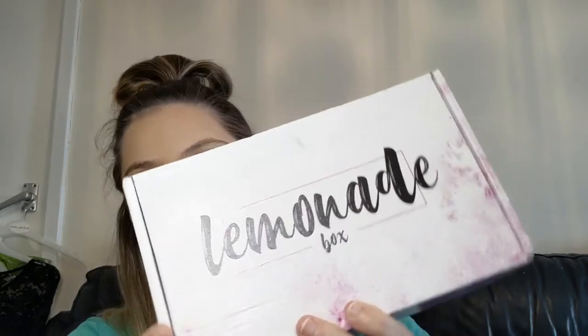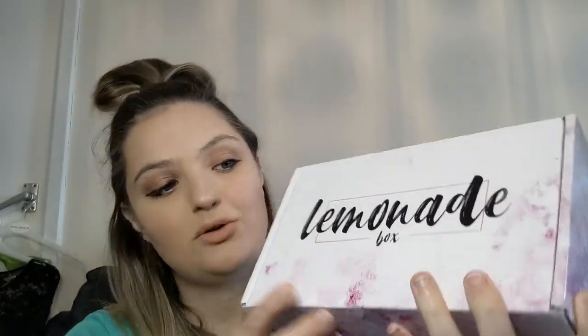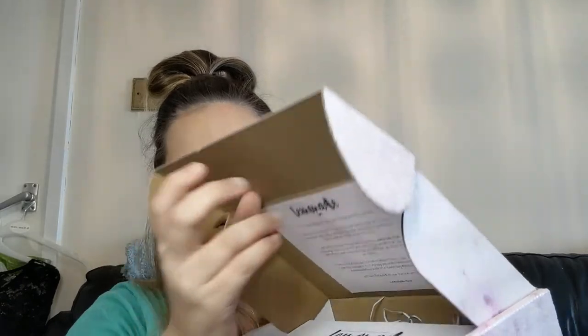Their boxes are always like this — I love how they come, they're recyclable, they're pink and they're absolutely lovely. I also have a code if you guys want to get your own Lemonade Box. It's £20 a month and you get products for self-care — bath stuff, really nice things — and it's worth the £20. You can get your first box for £18 using my code amysorrell10.